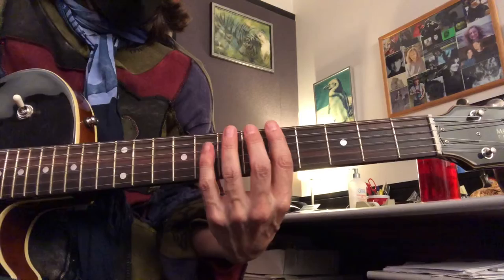A couple of fingerings for a chromatic scale. Start the A under your first finger.